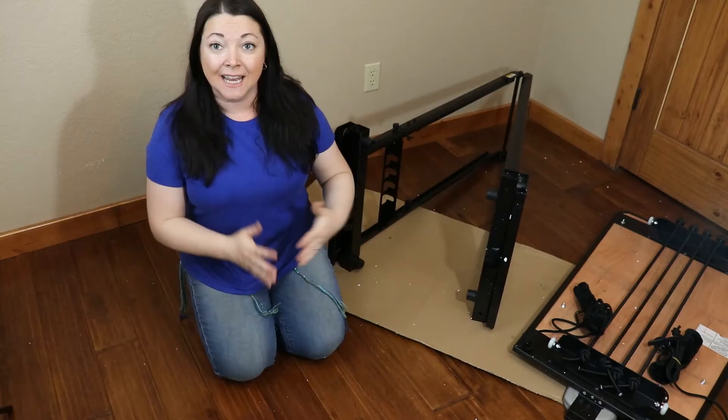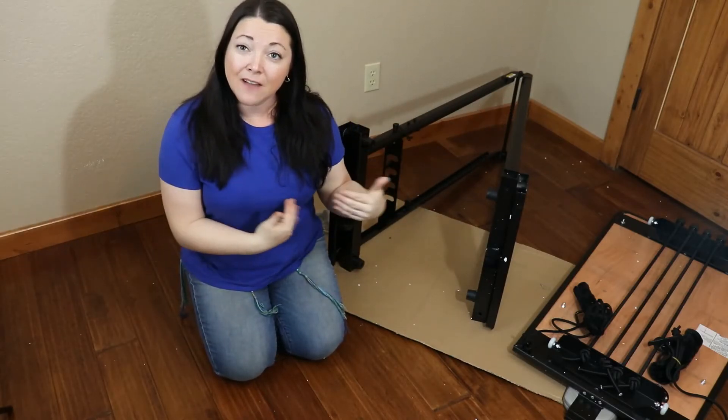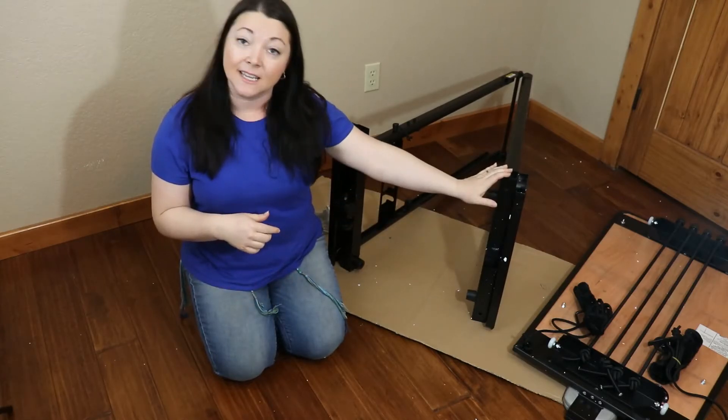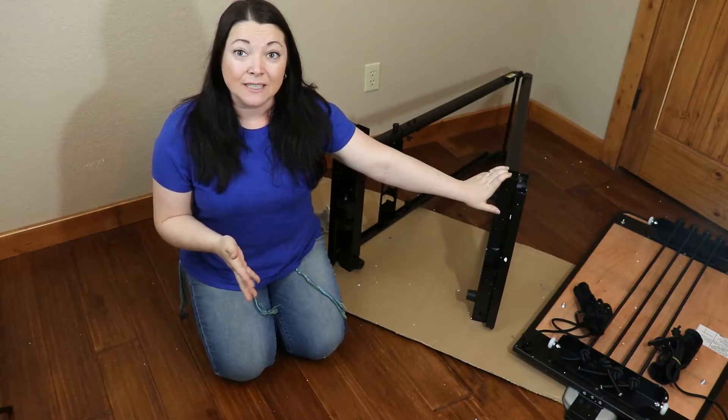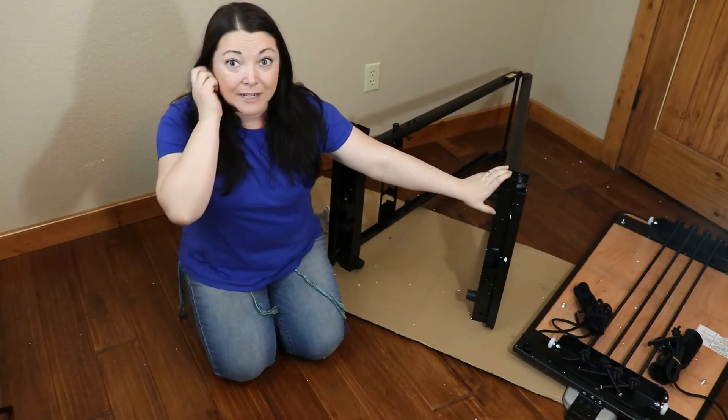And now we're going to open the machine and lay it flat. You might have to rearrange or reposition your machine at this point. This is a great time to take this frame to wherever you're going to actually have it in the house, because the rest of the build is pretty quick and goes pretty easily.